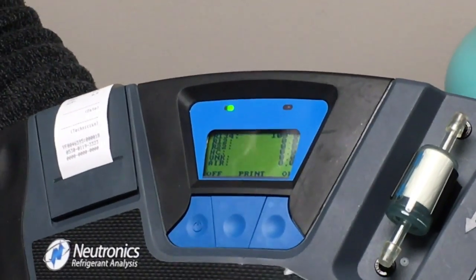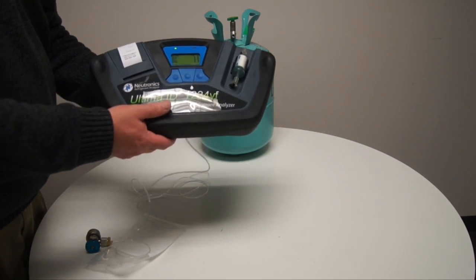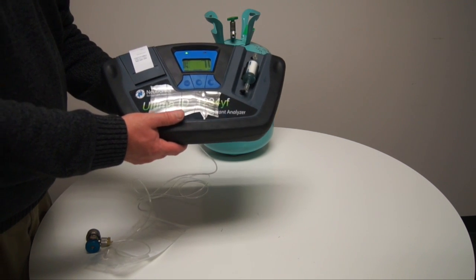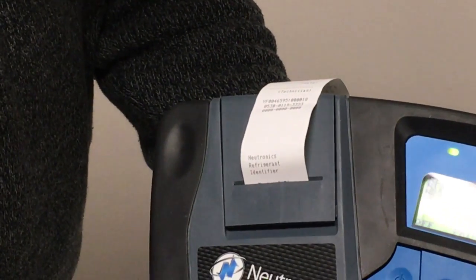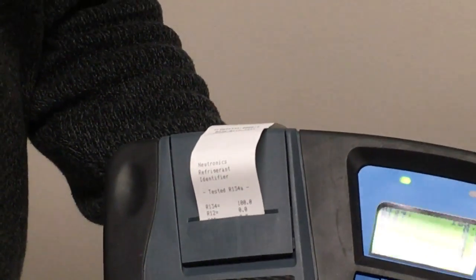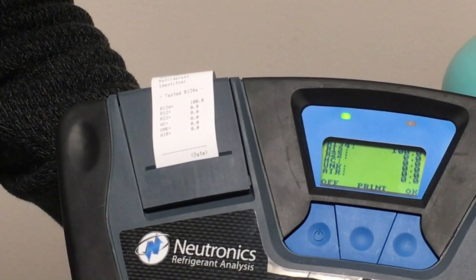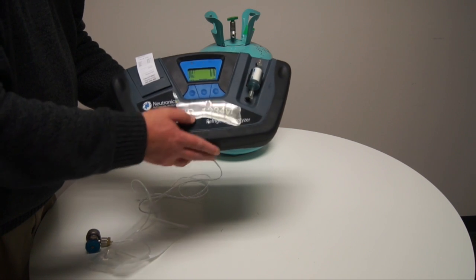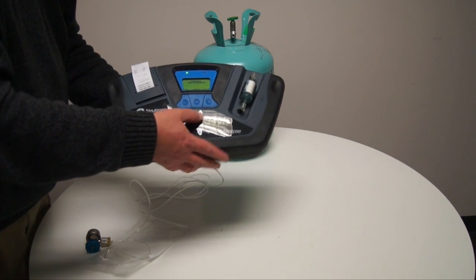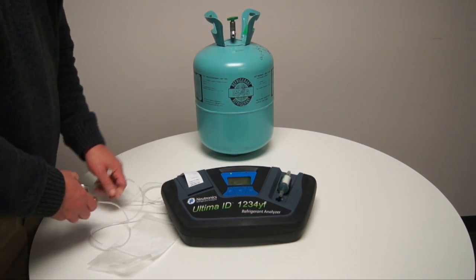The results are then provided on the screen with an option to print, turn the unit off, or say OK. In this case, we will hit print. The test results are then printed on the printer for a permanent record. If you would like an additional set of test results, you can simply hit the print button again. Now we will say OK. We'll disconnect the hose from the back of the device, and our test is now complete.